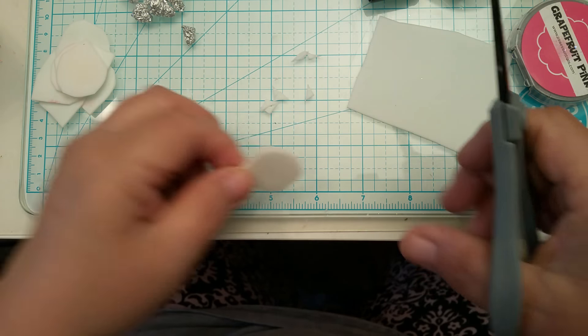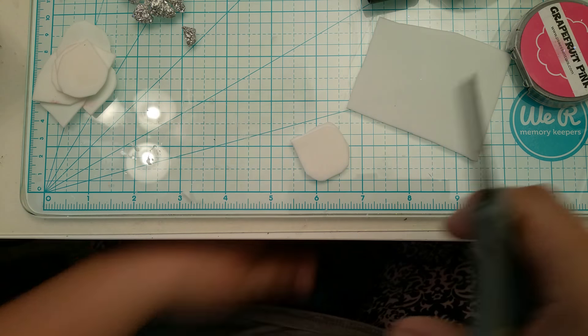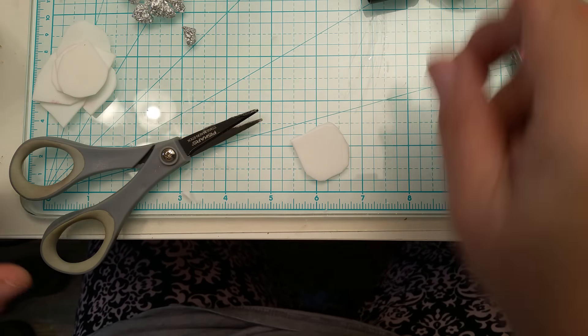Here's the shape you want — just like a flower petal. All I did was round three corners and left one the way it was out of that little square. That's how you're going to cut your petals. If you need to see it again, just rewind the video.